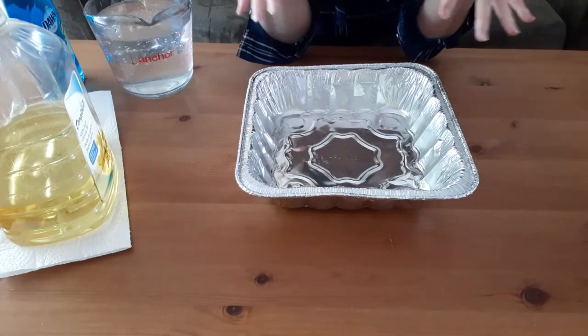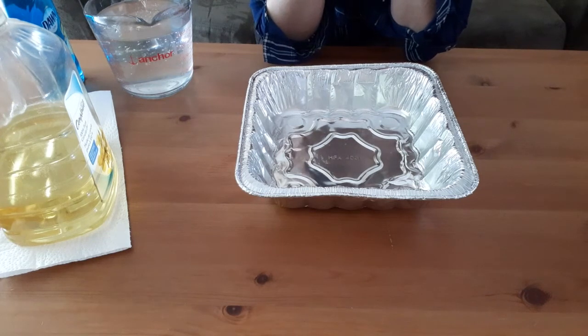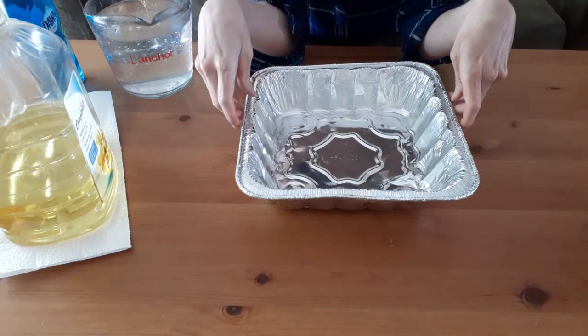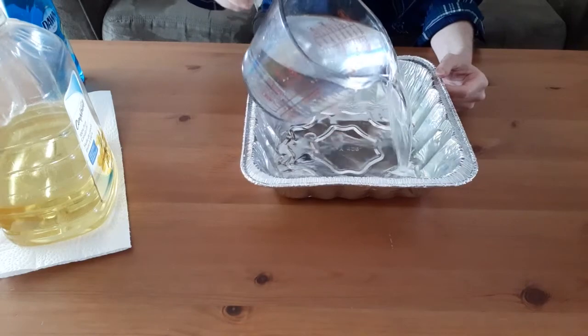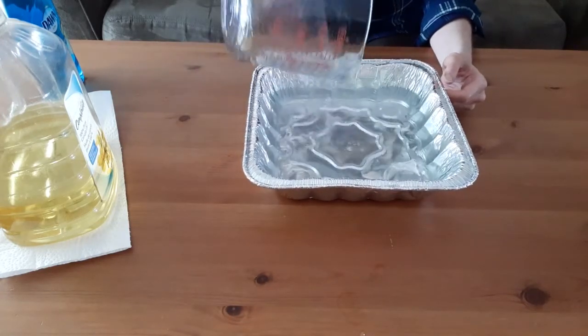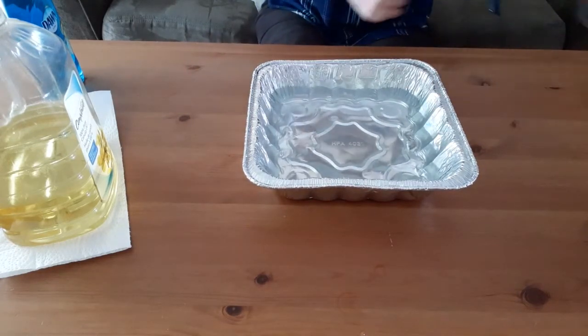We have all of our supplies ready and we're going to get started on our oil spill experiment. The first thing we need to do is create our ocean, so we're going to take our tray and pour some water in. It really doesn't matter how much water you put in, but you do want to make sure you have enough that you can see what's happening.